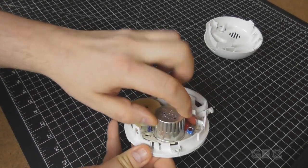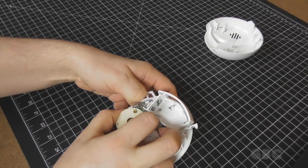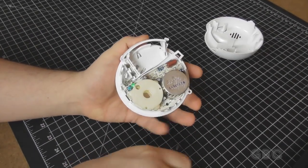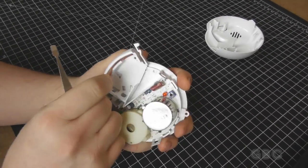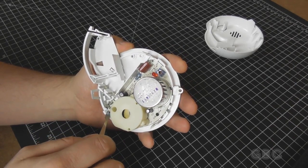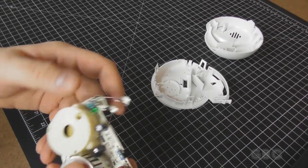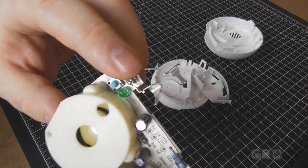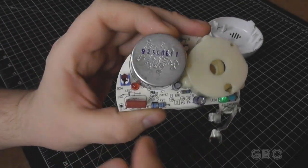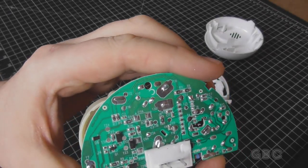Now this circuit board should lift out. There's a couple of clips. I'll have to pry the battery terminals out. The battery terminals slid out of the plastic fine — they slide onto a couple of pins in here. There's an adjustment here, just like on the previous one. No components mounted on the back of the board.